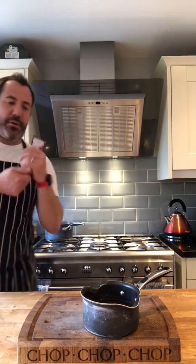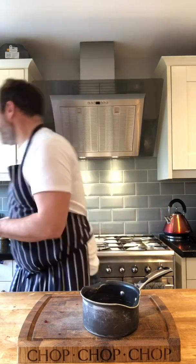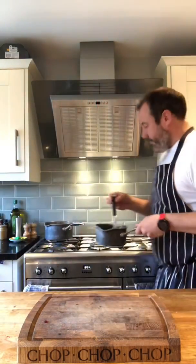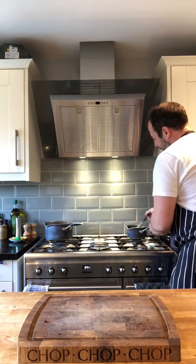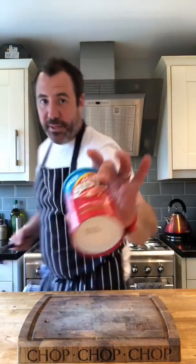Next thing to go in - a bit of tomato puree. Adds a bit of thickness to it and a bit of flavour. So we've got red wine, water, and tomato puree - bring that to the boil and then thicken it.